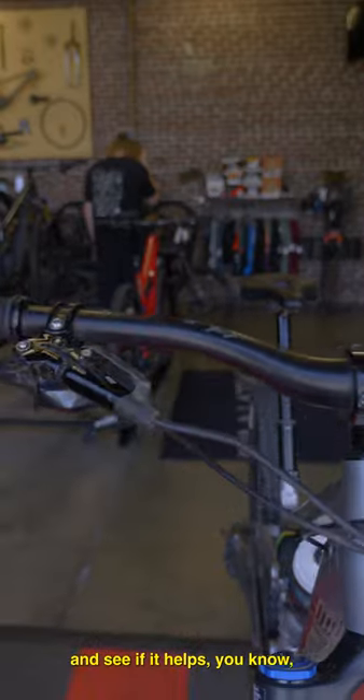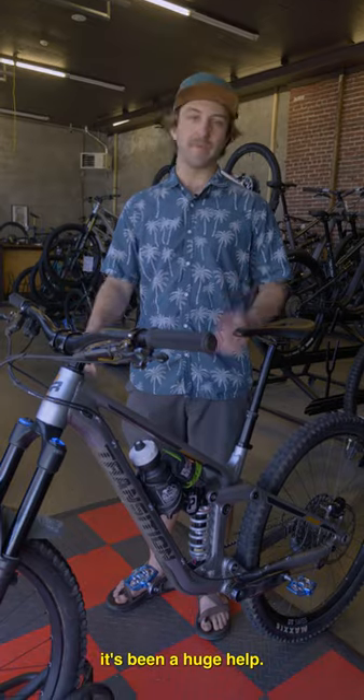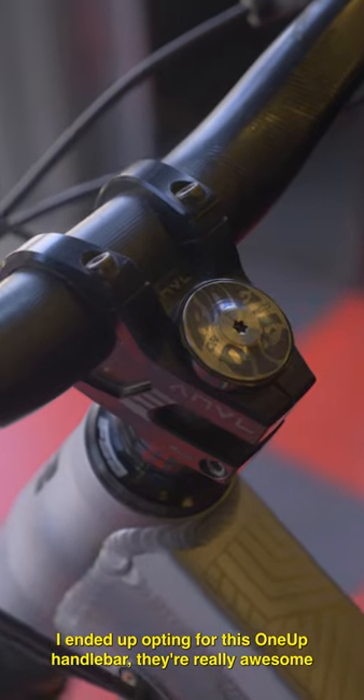I've always wanted to try a carbon bar and see if it helps with hand fatigue, and honestly I can say it's been a huge help. I ended up opting for these OneUp handlebars — they're really awesome.